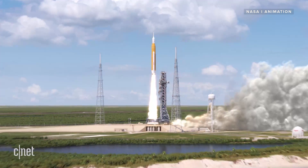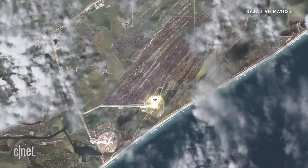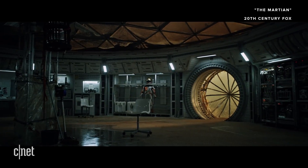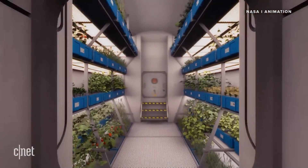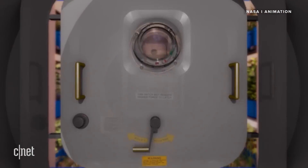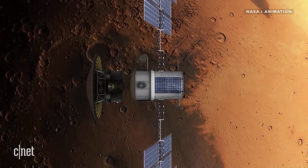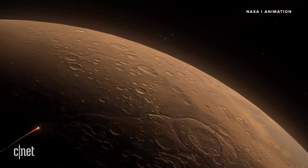All that heat and energy to create oxygen might seem like a lot of work, but according to Hecht, it's a lot better than the alternative, which involves launching and transporting oxygen from Earth. And if we learn anything from Mark Watney in The Martian, it's that surviving on Mars is a numbers game. A group of four astronauts would need one metric ton of oxygen between them to survive on the red planet for a year. To launch a rocket off Mars to come back to Earth, those astronauts would need seven metric tons of rocket fuel and 25 tons of oxygen. Taking all that oxygen to Mars would be hugely expensive, so it's much better to try and make it there rather than trying to BYO.